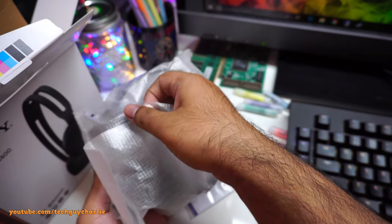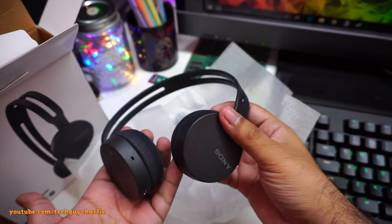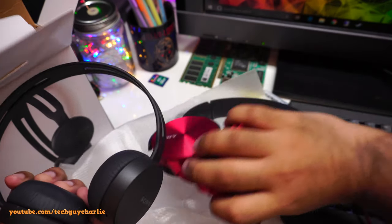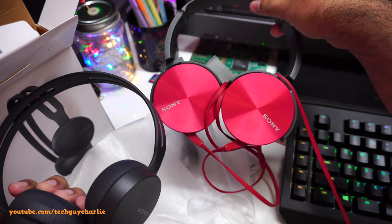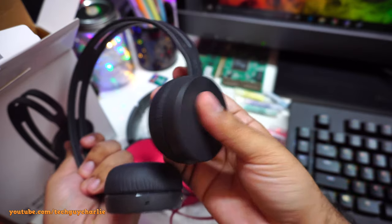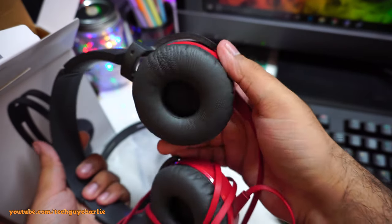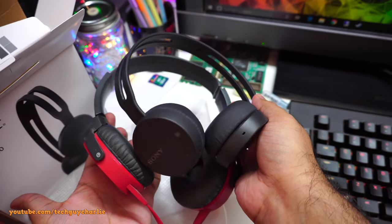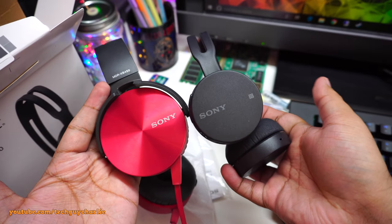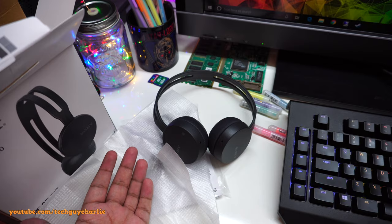First off we have the headphones — or headset, whatever you want to call them. These are quite compact compared to my other Sony headphones, the MDR-XB450. You can see the difference in size. The speakers on the CH400 are fixed and do not swivel, unlike the MDR-XB450 which moves. These are slightly smaller and more portable.